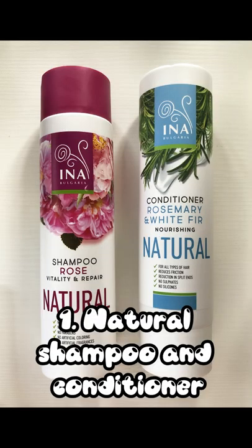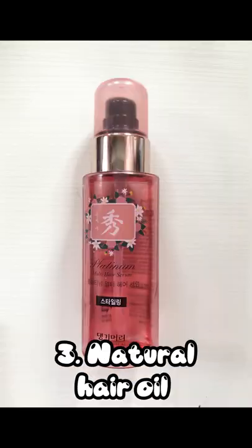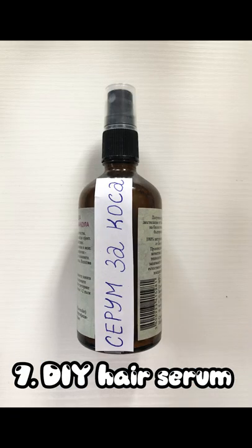Healthy and long hair — natural shampoo and conditioner, wooden brushes, silk elastic bands, natural hair oil, argan oil for the ends, hair vitamins, drinking a lot of water, DIY hair serum. How and when I use all of these products you can learn in the next videos.